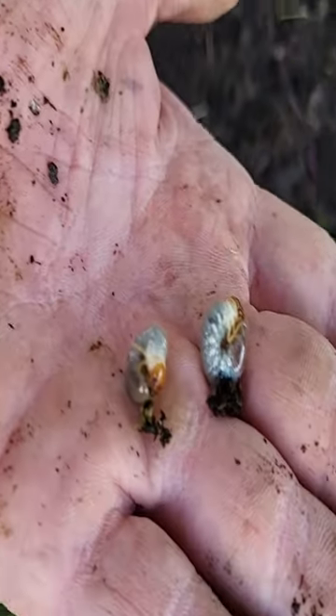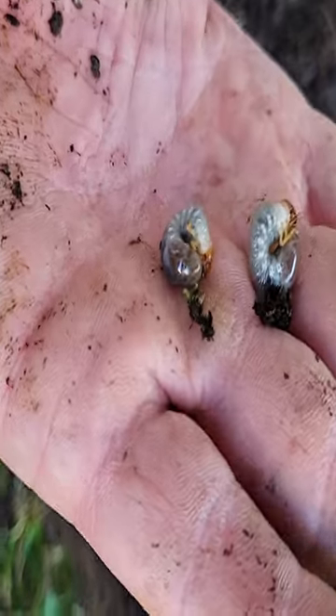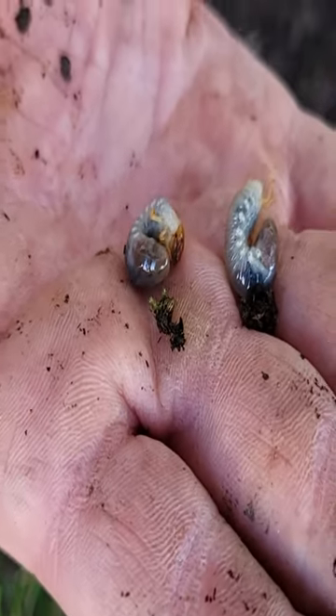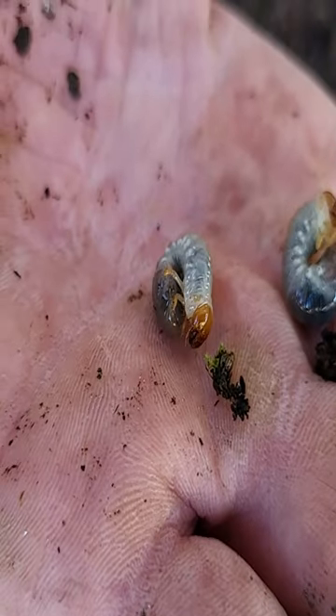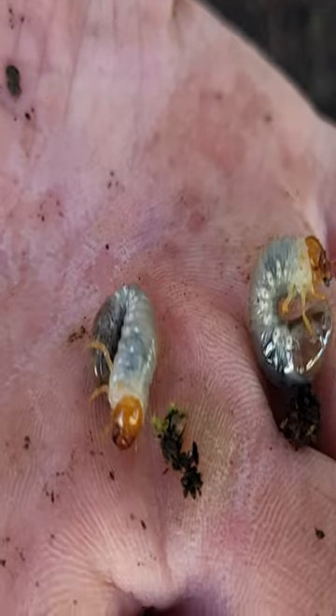So these little guys are grubs. I just found them in the garden, and you'll quite often see them in the lawn. These little buggers eat the roots off the plants, so you need to treat them to get rid of them.